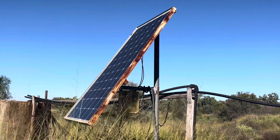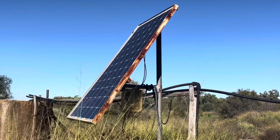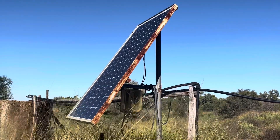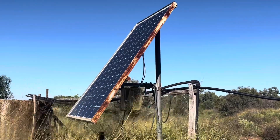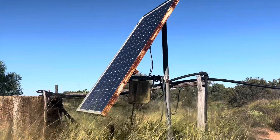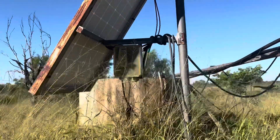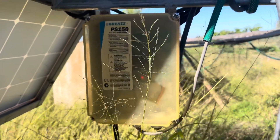Today I'm going to show you an easy way to pump water when you don't have access to mains power. This is what we call a solar pump. I've got a solar panel here on about a 37 degree angle, and the power from it goes down here into a control box. This brand of pump is the Lorenz PS150.